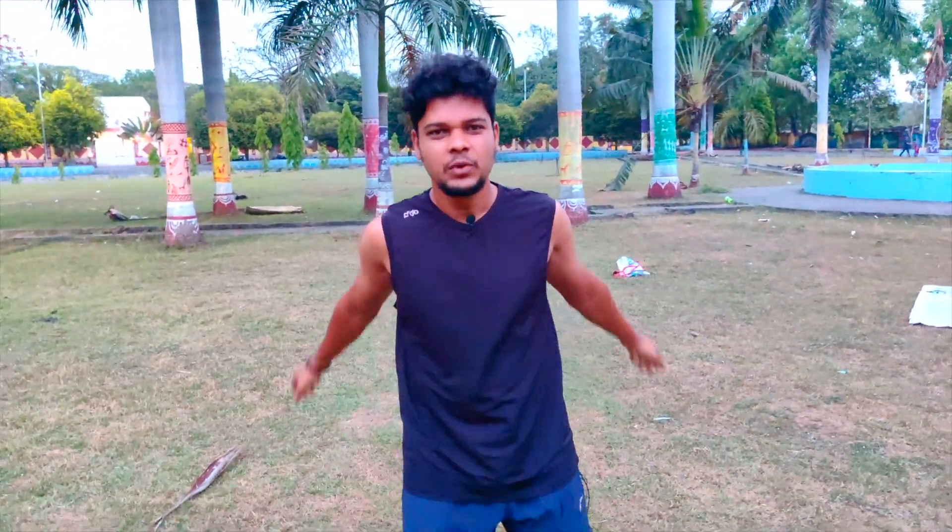Hello guys, welcome back to another video. I am your host, welcome to my channel. Today we have a new video about a fitness vlog.